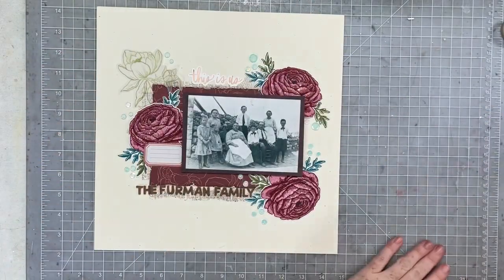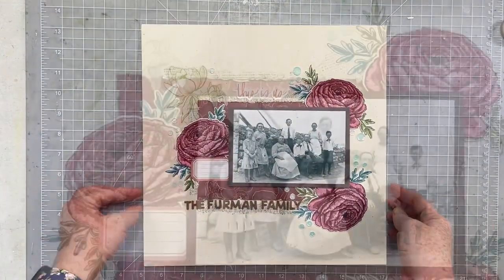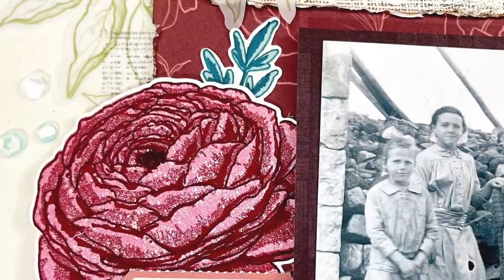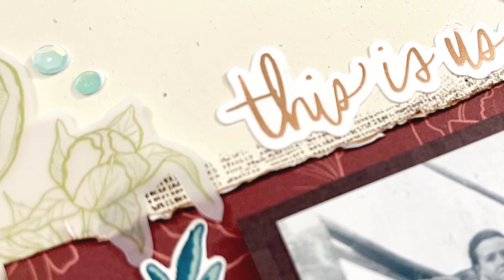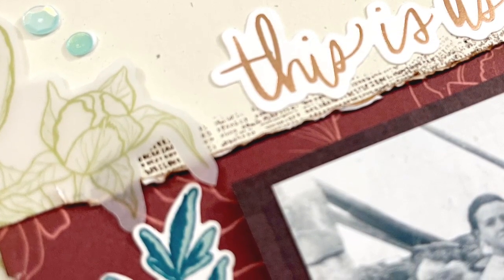And here we are all finished! Be sure to head over and check out Natalie's take on this beautiful color combination. Have a wonderful Tuesday — I know you're getting multiple videos today, which is so fun. I'm so happy to be able to bring them to you and to bring these beautiful projects to you. Have a great day! Bye!